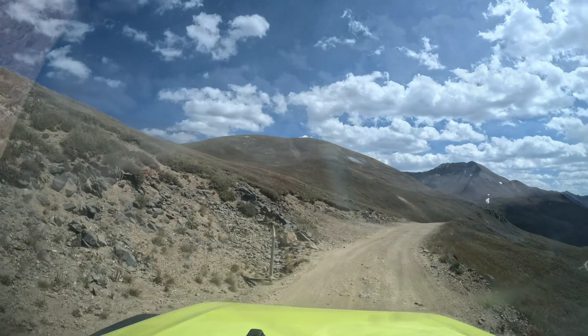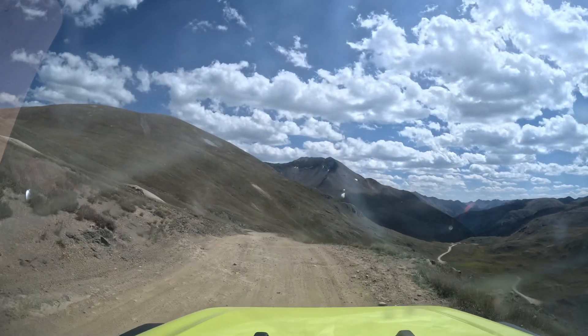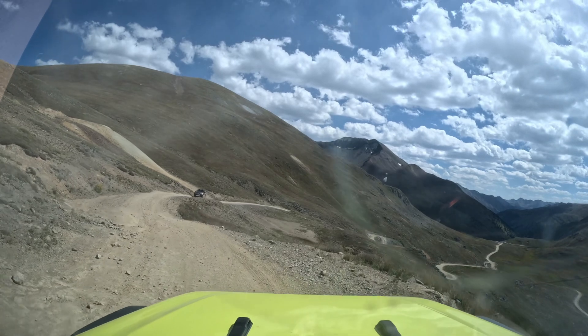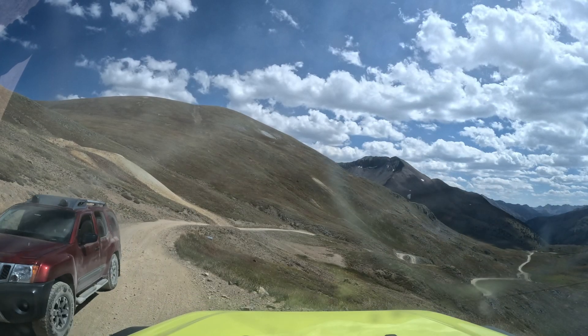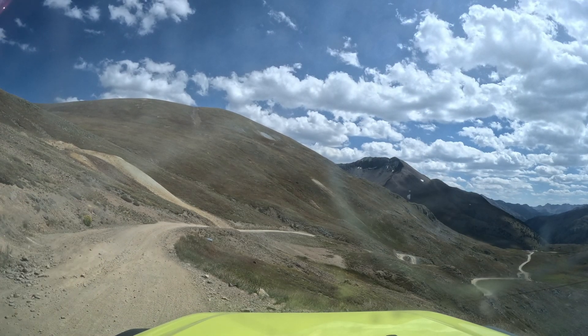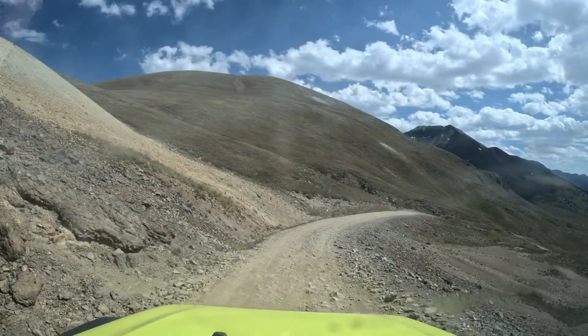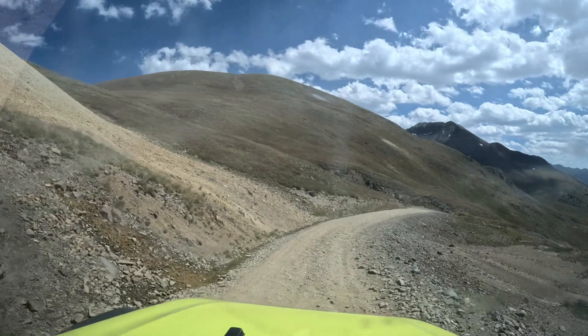I'd like to take a second to acknowledge Ryan here — this day was Ryan's birthday. Ryan, there's nothing I would have rather done than spend your birthday doing something you're so passionate about. I hope you remember this birthday forever. Happy birthday, and here's to more adventures ahead.